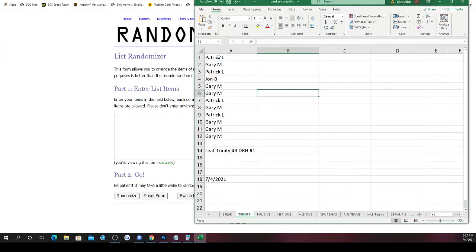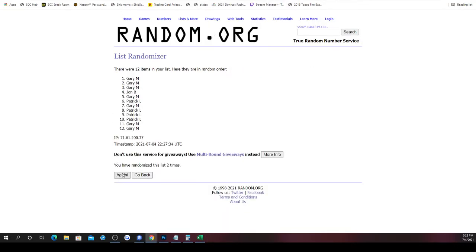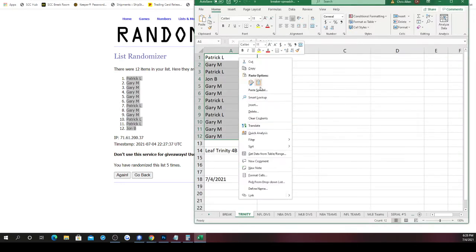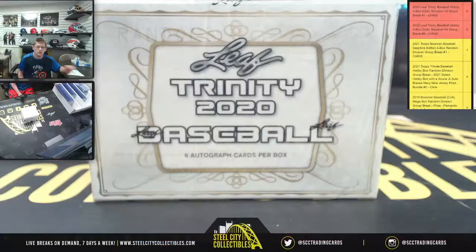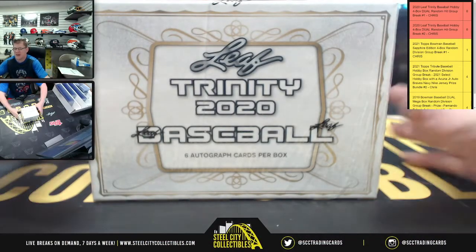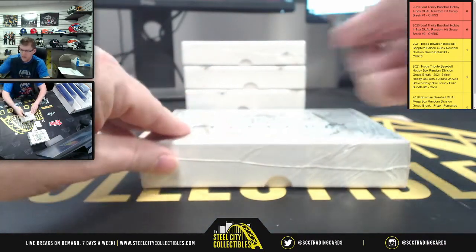There's the spots — five times randomized. Patrick on top, John on bottom. New spots: Gary, Gary, Gary, Gary, Gary, Patrick, Gary, Gary, Patrick, Patrick, and John — John snuck in for one spot with Patrick and Gary. Now let's find out what cards are in these boxes. Six autographed cards per box, four boxes, so that means there are 24 cards in all — that's why there are 12 spots.